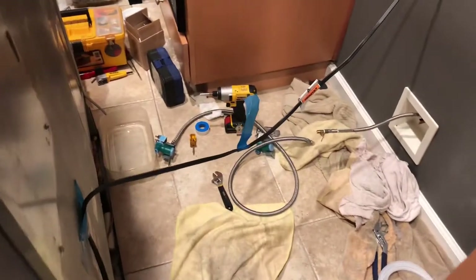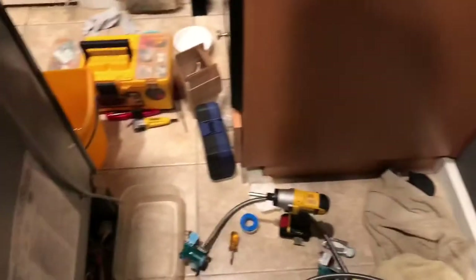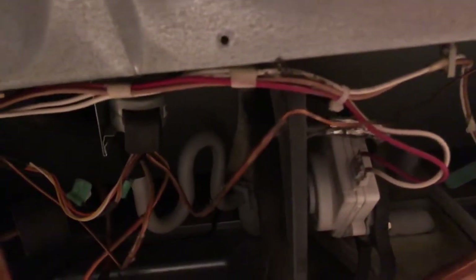Let me tell you about this disaster going on back here. My Whirlpool refrigerator was leaking water on the bottom, and in doing research the most common problem is a drain issue — this little pea trap in the back that gets clogged or frozen up, causing ice to build up in the freezer and leak out.